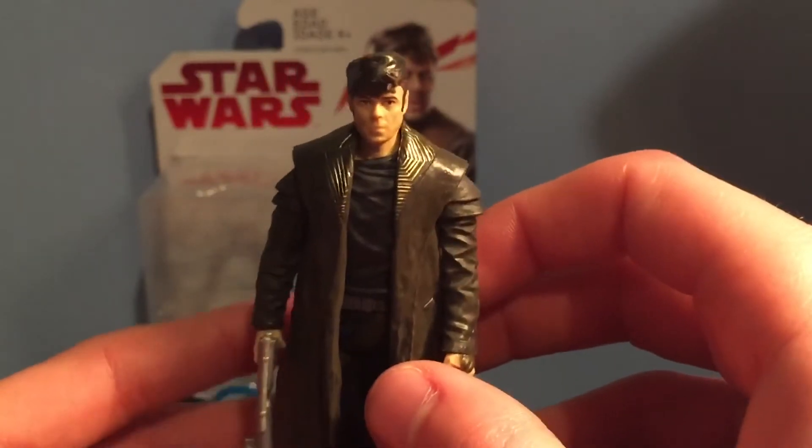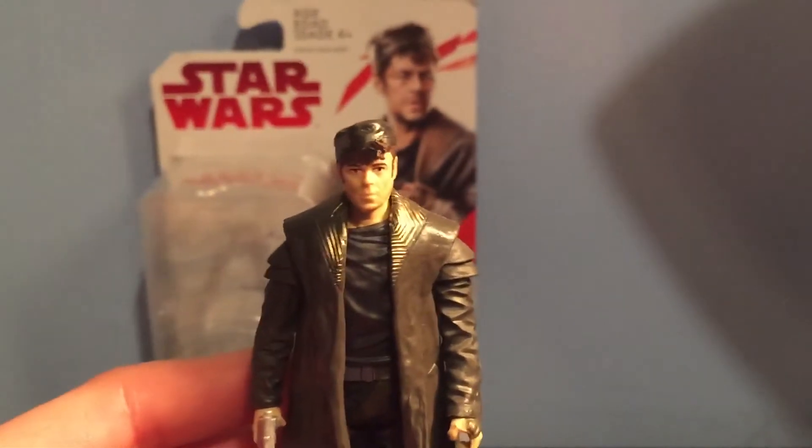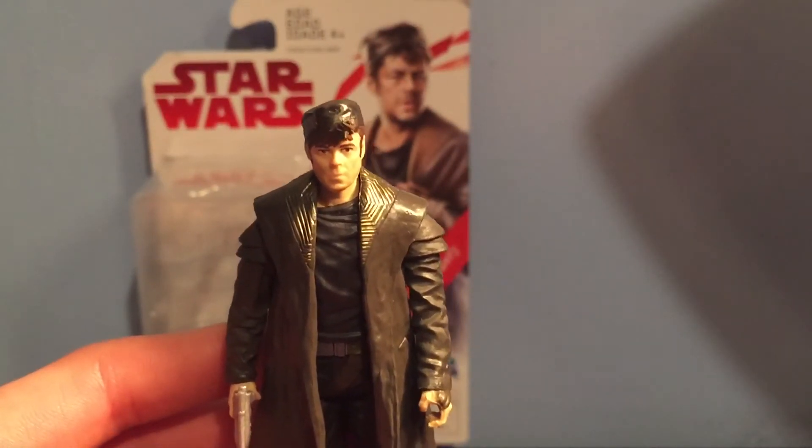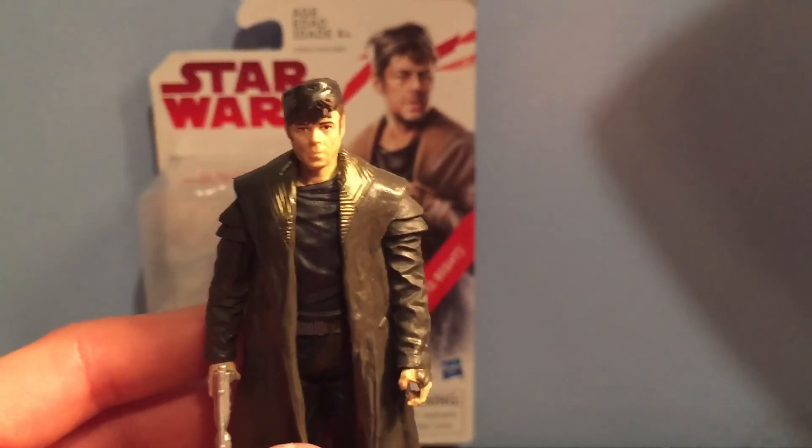I really like this figure. I want to know what you guys think. It's been Justin from Star Wars Fanatics — please like, comment, subscribe, and follow my Instagram page, which will be in the description. I'll be showing you Star Wars figures that I buy. I will see you guys later. Bye bye!